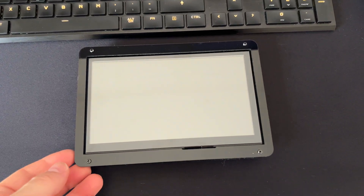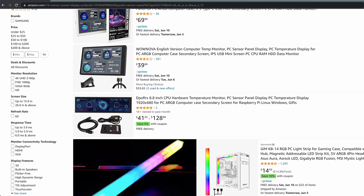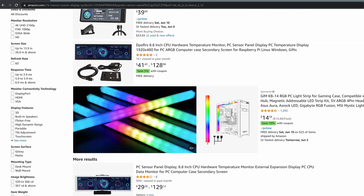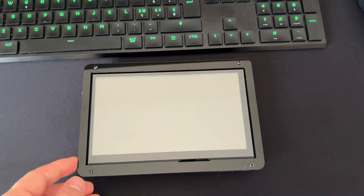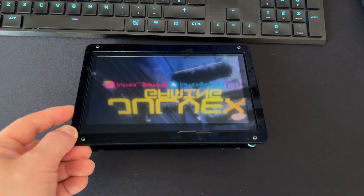One of the main resources for doing this is to get one of these small sensor panel displays. You can get it on Amazon — just type 'sensor panel' and you will get tons of results. In this case, mine is 7 inches with a touch screen. I got this on Amazon for 50 bucks, but you can get it also cheaper.